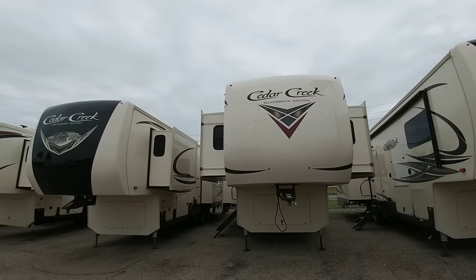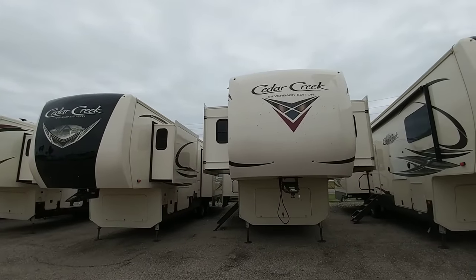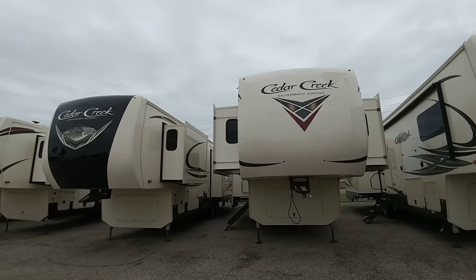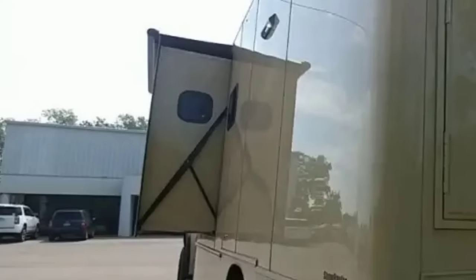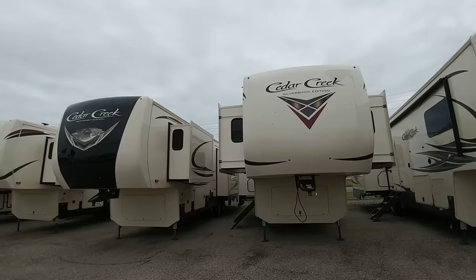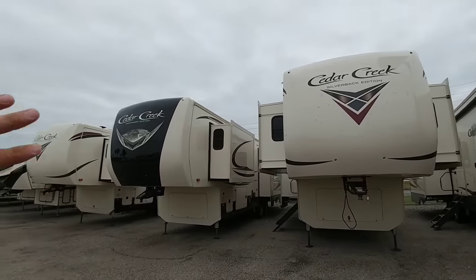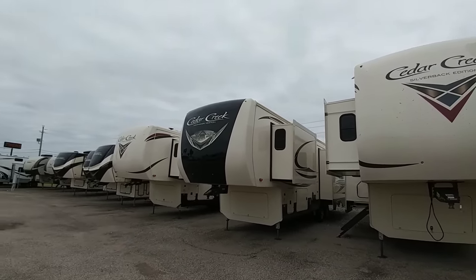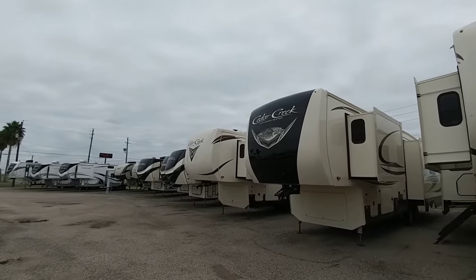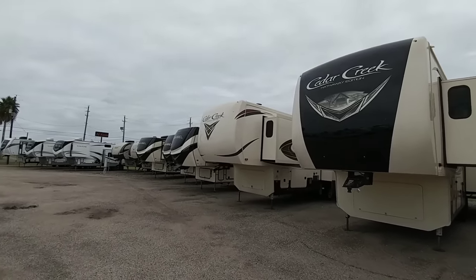Those are the six most common slide mechanisms you're going to see on pretty much all RVs. There is one other — you traditionally see it on off-road style motorhomes — that uses a very interesting channel style mechanism to push the slide in and out. You don't come across it too often, but if I see one again I'll definitely do a video on it. This is definitely what you're going to see on most of your travel trailers, fifth wheels, and motorhomes. Anyways guys, I sure hope you enjoyed this video — if you haven't had a chance, please subscribe to my channel, give me a thumbs up, and we'll talk to you again very soon.